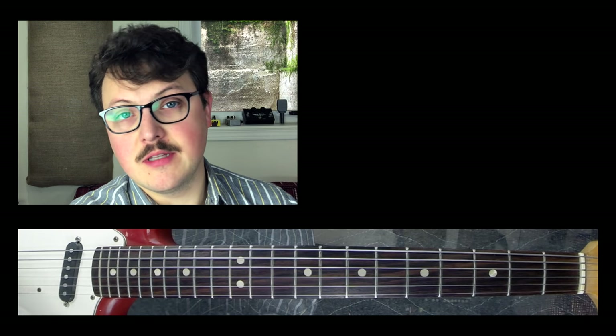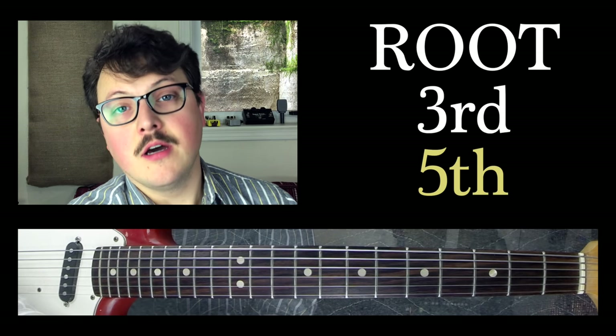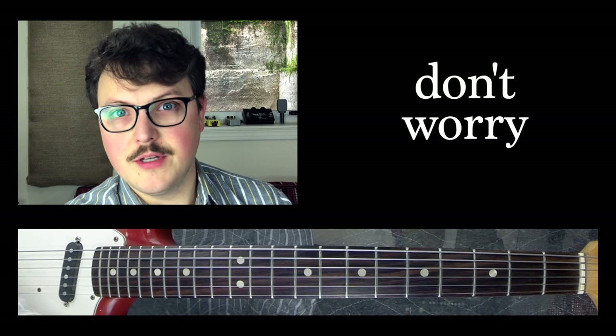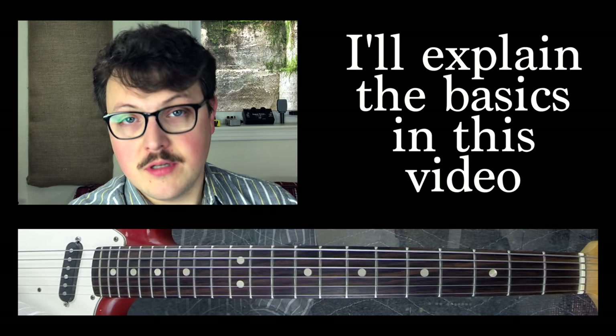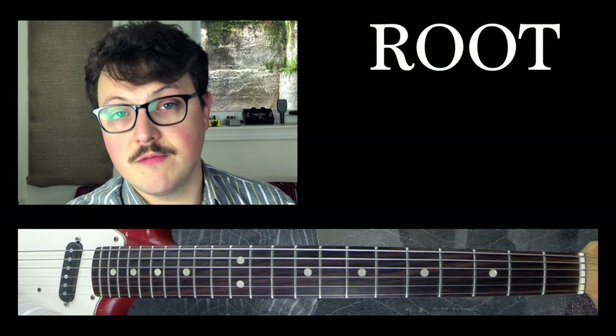What I like about these chords is they are just the bare essentials. You've got a root, a third, and a fifth. If you don't know what that means right now, that's just fine — maybe in a later video I'll talk about what root, third, and fifth means. But for now, we're just going to talk about roots and thirds. First, let's talk about the root notes of the chords.